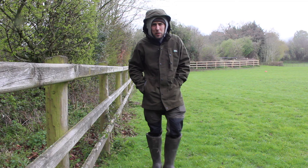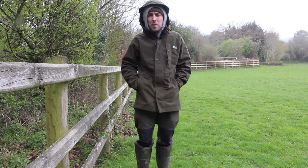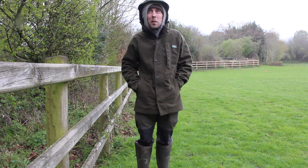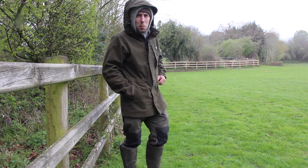Hey guys, welcome back to the channel. This is Max on Maxim Outdoors. Today we're going to be doing something a bit different, and that's trying to catch and cook wild game and wild edibles from the lovely permission that I'm on today.